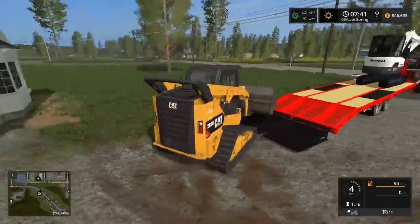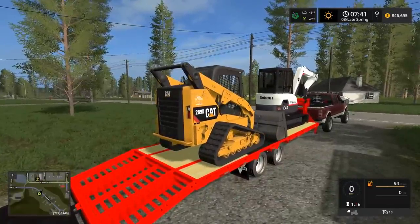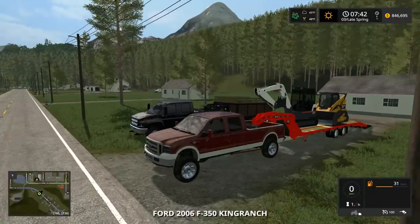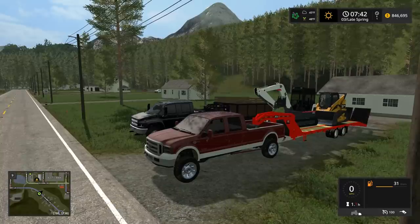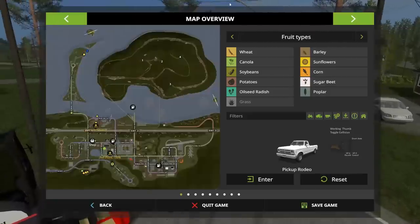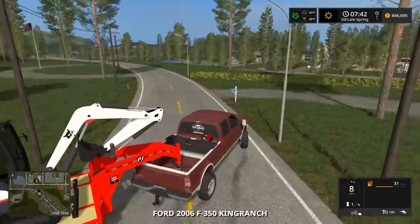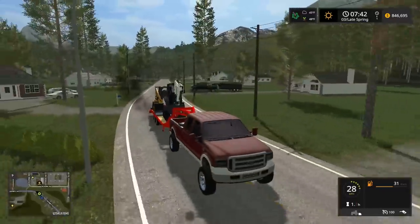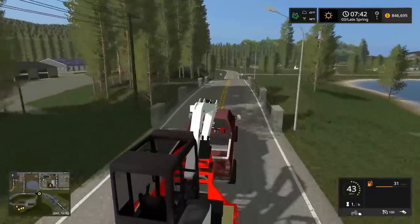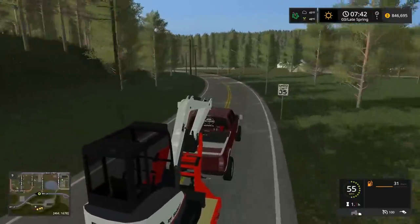I always say this every video I use it — this skid loader is sweet. We need to go grab the stump grinder. I need to replace their mailbox too because I take down every mailbox it seems like. Now the boys are pulling — we are trucking. I'm thinking we can unload the mini excavator off the trailer because we don't really need it that way we don't have to haul it around.